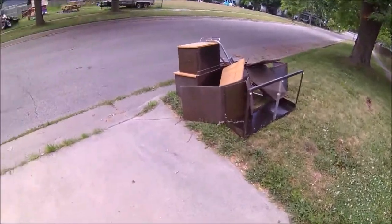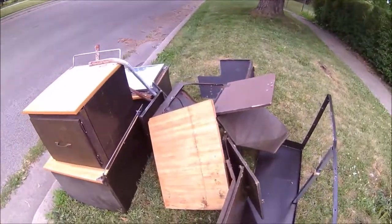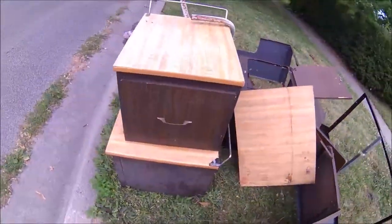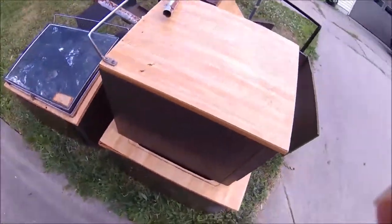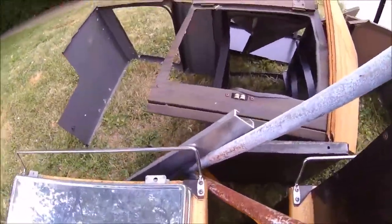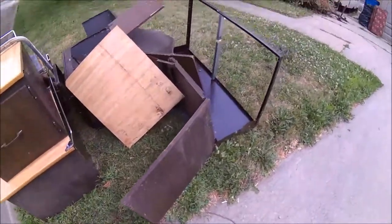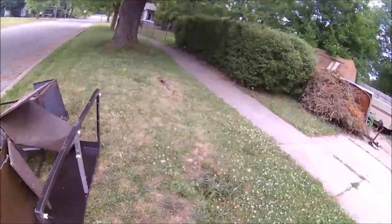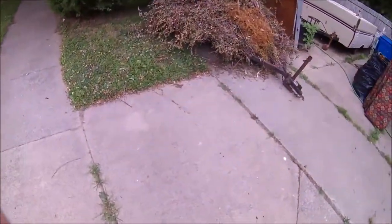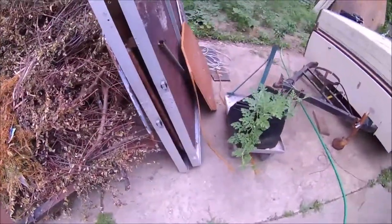Okay everybody, this is part two of the pop-up camper to concession trailer conversion. Here are all the counter cabinets — they're all metal except for the tops and the doors — and the propane stove. There's part of the bed rail. I was going to show you this but it wouldn't have been family friendly; there were a few choice words said during the demolition, and they were said quite often.